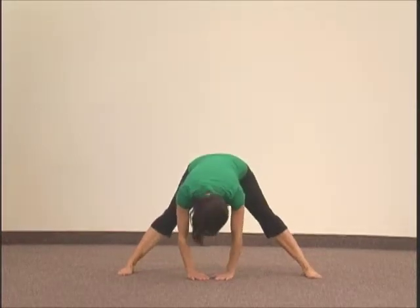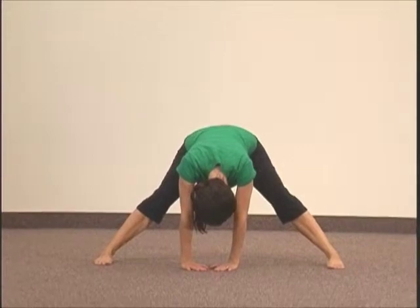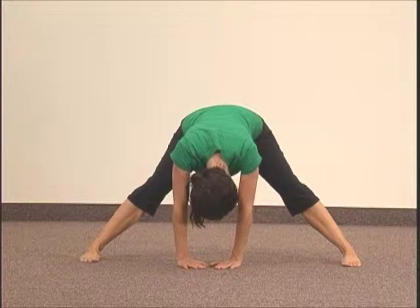Begin in a standing position. Spread legs wide apart, toes pointing straight ahead. Keep knees straight and bend forward from the hips, placing your hands on the floor between your feet.